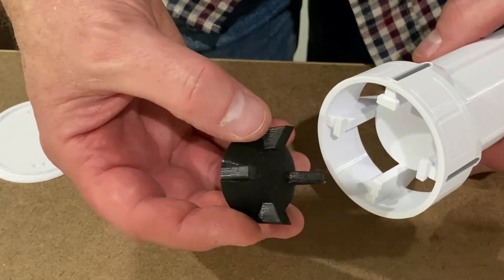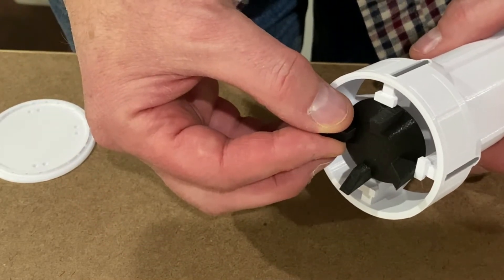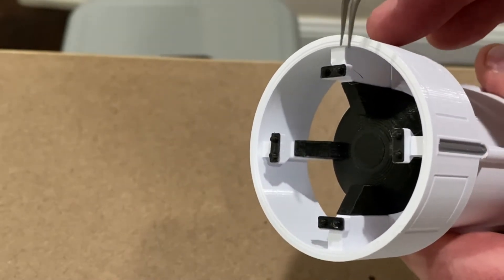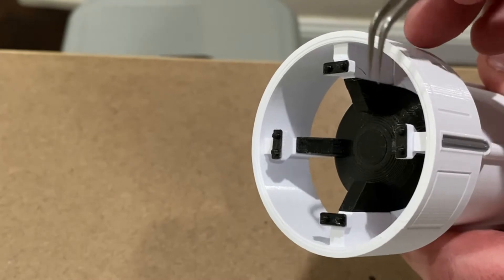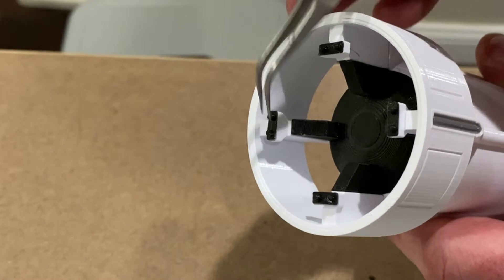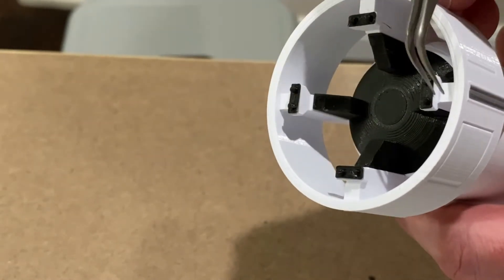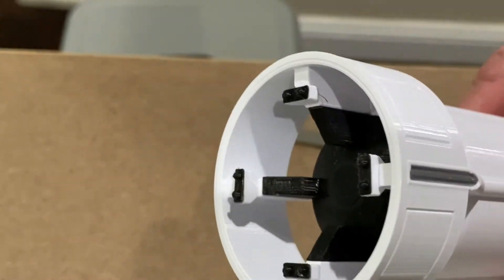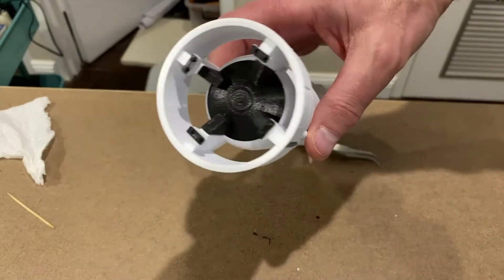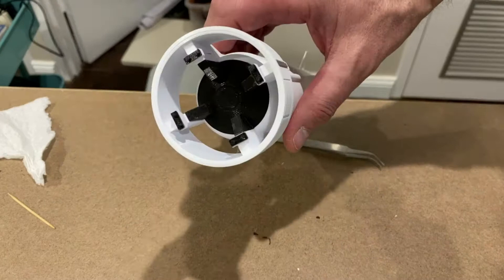The top of the rocket has this structure in it which just sits in there. The last parts of this rocket are these little lugs fastened on the top, and these are to engage with the capsule that's going to sit on top. So that's the bottom part of the rocket finished, and now the next stage is to move on to the capsule.